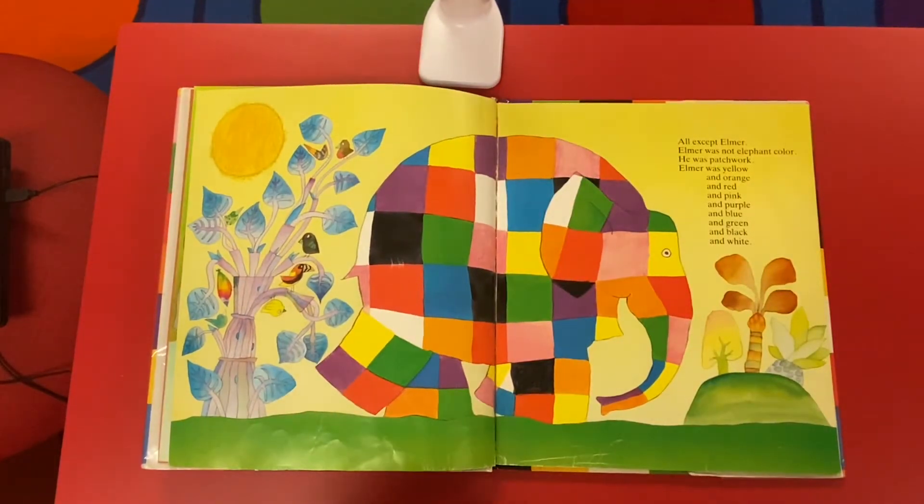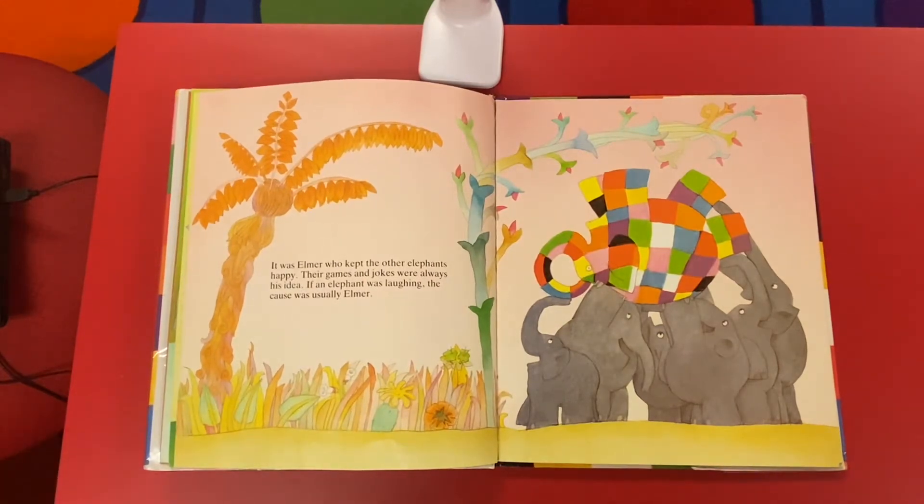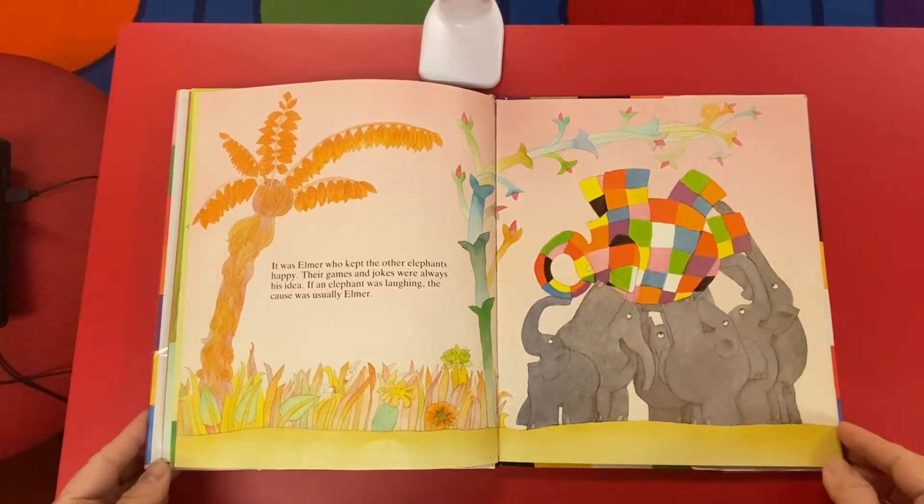Oh, except Elmer. Elmer was not elephant color. He was patchwork. Elmer was yellow and orange and red and pink and purple and blue and green and black and white. It was Elmer who kept the other elephants happy. Their games and jokes were always his idea. If an elephant was laughing, the cause was usually Elmer.